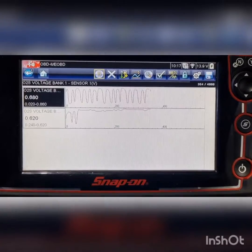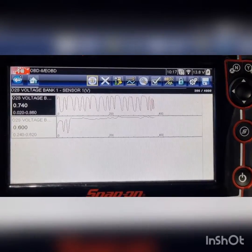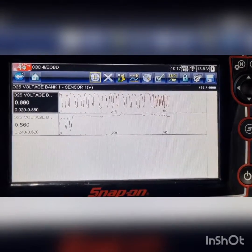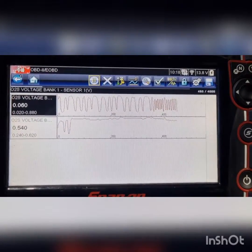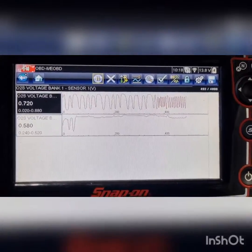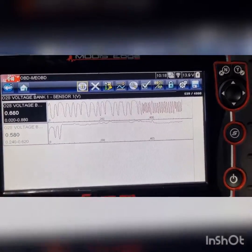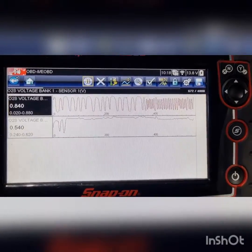Sorry, the recording cut out. I'll just bring the RPM up — obviously our front sensor is looking pretty sweet at 2000 RPM at the moment. It's not always the best idea to bring the RPM up, but it's pretty much already come alive anyway, because sometimes getting the heat down the exhaust can wake the sensors up. We've missed what we were trying to find, but we did see that zero voltage at the start.